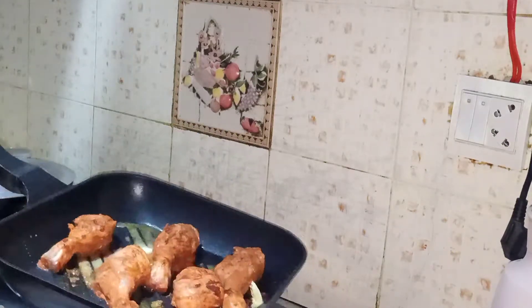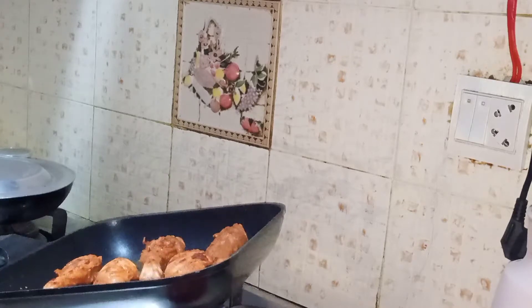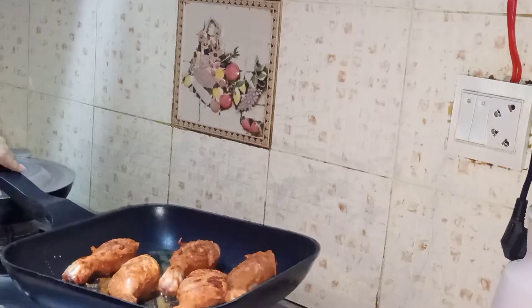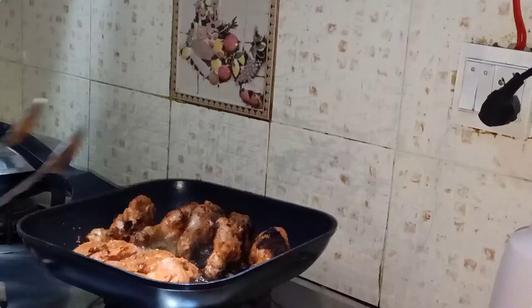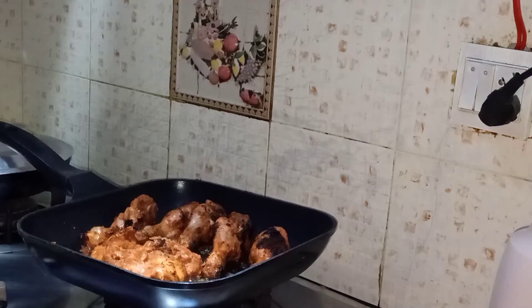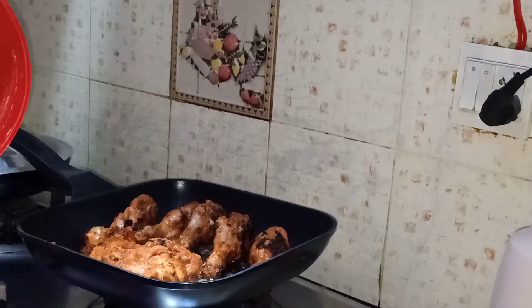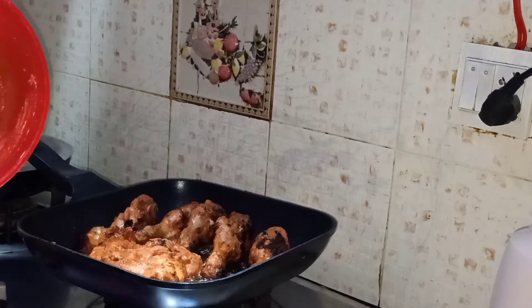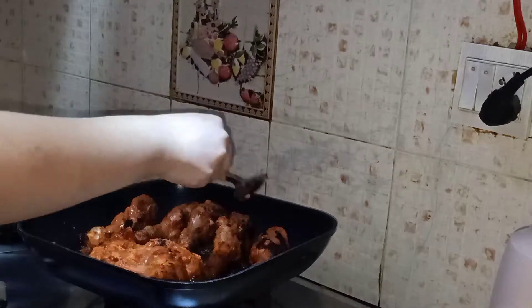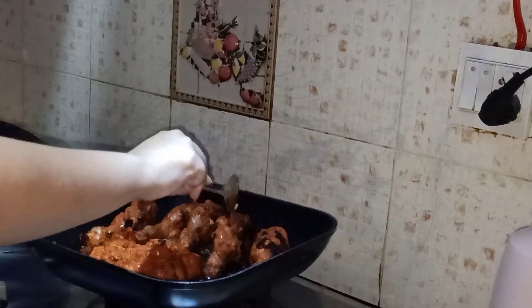One fun fact: tandoori chicken was first made in Pakistan, so it's a Pakistani dish. After 10 minutes, as you can see, they are nicely cooked. Now I'm going to put the leftover mixture on top as well.